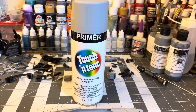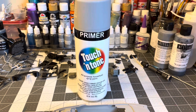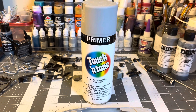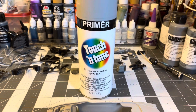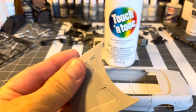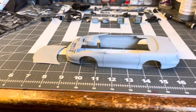I sprayed this out in the shed, taking advantage of some nice weather here at the end of September. Figured I'd save on some of my Steiner resin and used the touch and tone - really nice primer. These pieces came out really really smooth, hardly any texture at all. Laid down really nice.